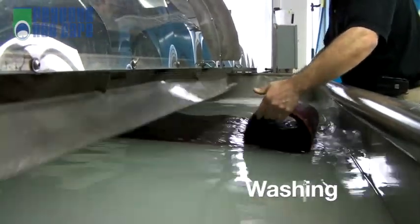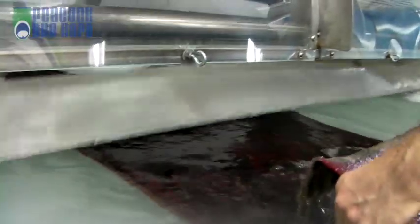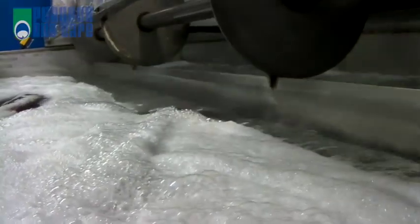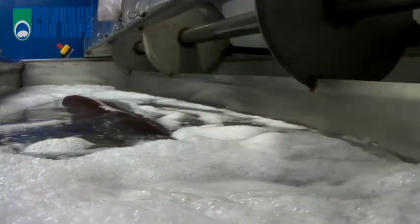Your rug is now ready for the wash cycle. Our 1,200 gallon wash tub has been treated with natural proprietary chemistry that is specifically designed for vegetable dyes in wool rugs. The rug gently swims in the tub where the fibers are opened up, releasing deeply embedded soils, all without any harsh agitation.